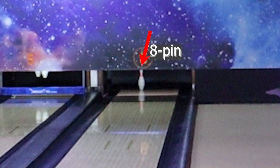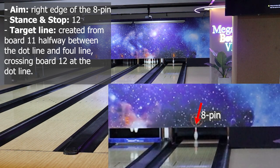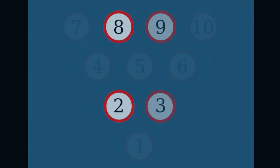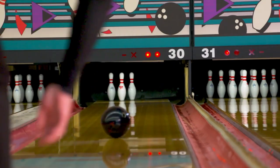Pin 8. The preset for the 8-pin is similar to the 2-pin: aim at the right edge of the 8-pin, stand and stop at board 12, and the target line is created from board 11 halfway between the dot line and foul line, crossing board 12 at the dot line. For double wood spares or combos with double wood pins on both sides, I suggest using the hook ball most of the time and adjusting the target line with the 3-6-9 or 2-4-6 system to minimize the risk of plastic ball deflection.